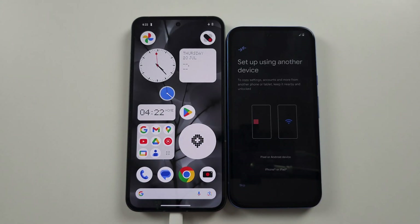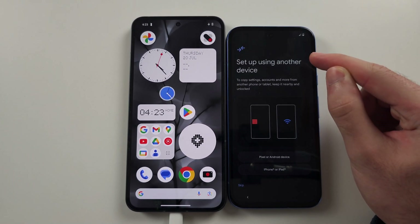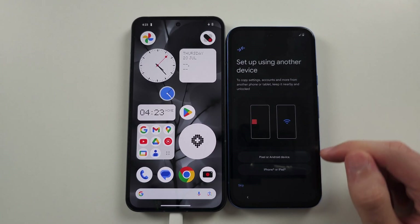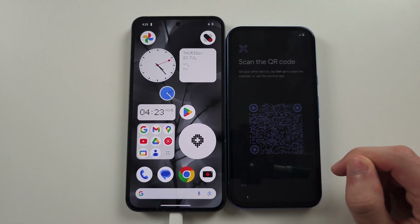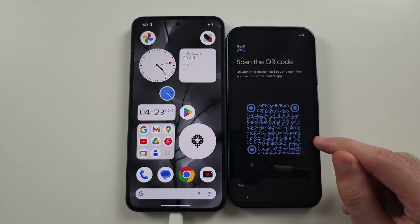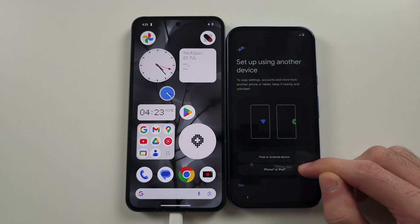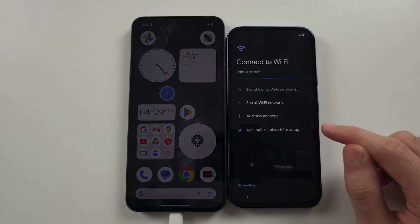Select 'Get Started' and you should see 'Set up using another device.' If we select Pixel or Android device, it's going to ask us to scan a QR code. But if we select iPhone or iPad, it will require us to enter the Wi-Fi and Google account manually.